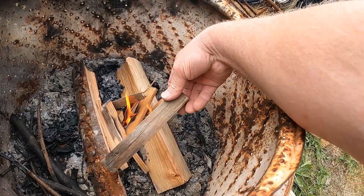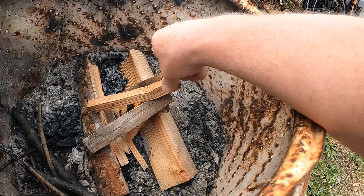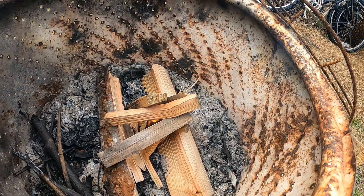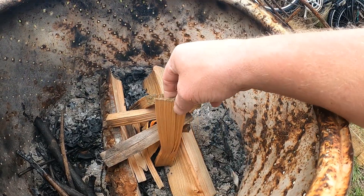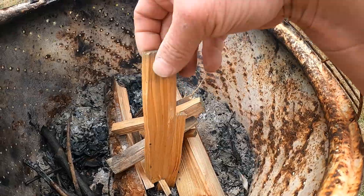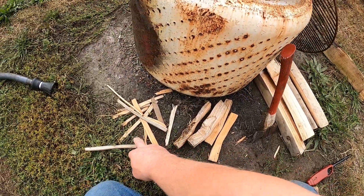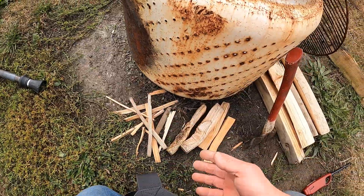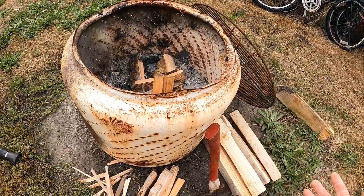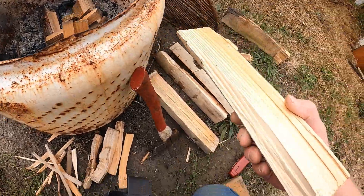As it starts to go, it's the fire starter cube that's doing the work. You can start to add the number two firewood — again, leave enough room for oxygen, don't want to totally smother the fire. Just build it up; you're kind of building a teepee. Keep some back because your intention is to build a coal base before you start adding the number four pieces of firewood. Once you get that coal base going, you're doing really well.